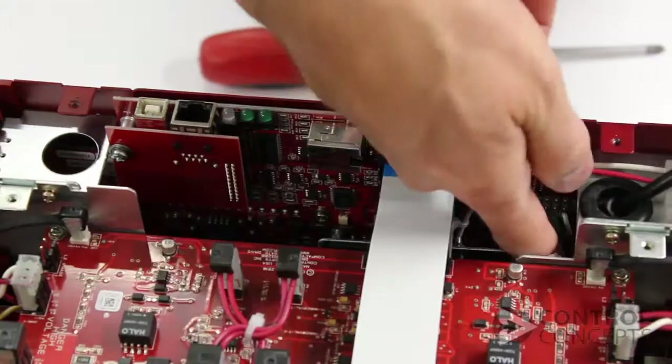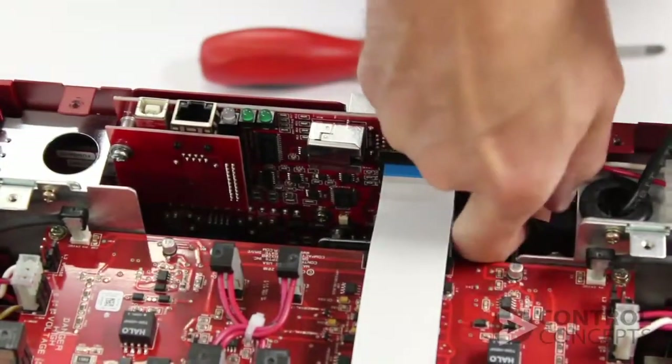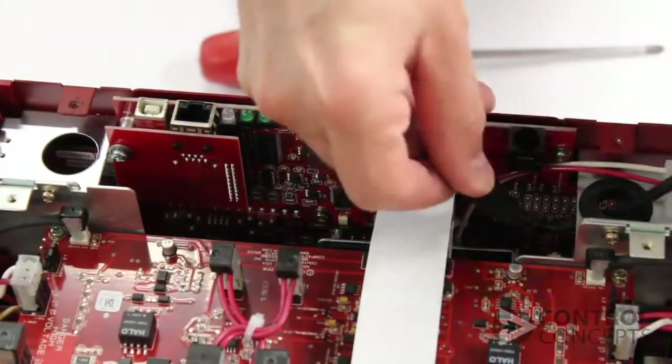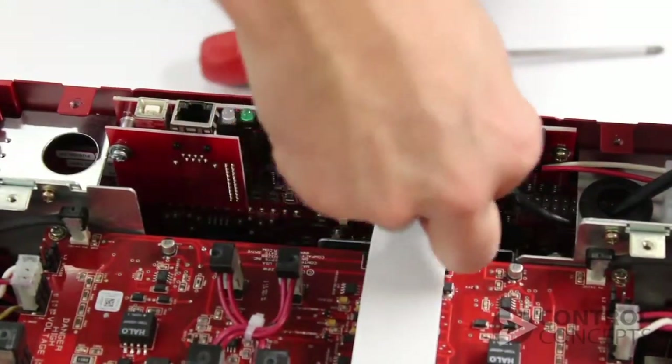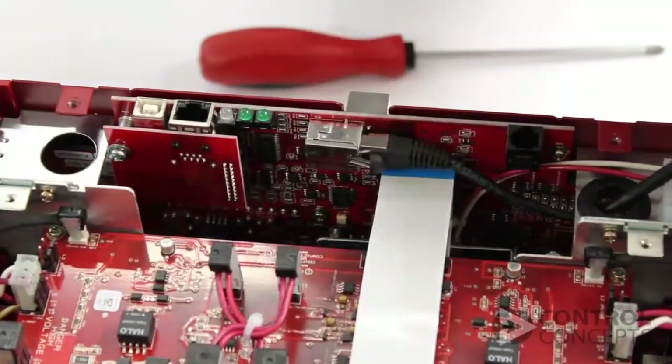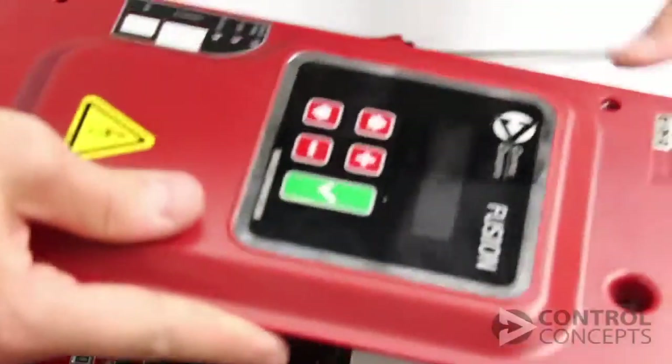Reconnect the display cable. Reattach the controller lid.